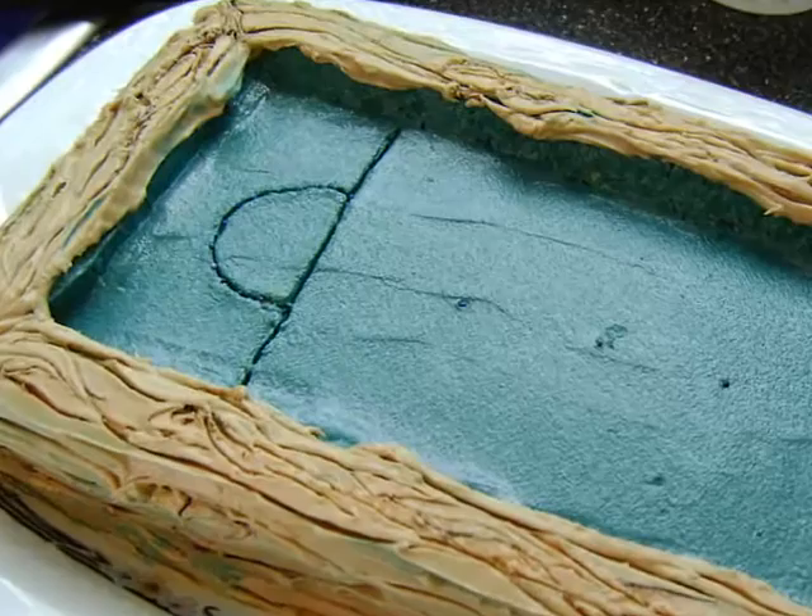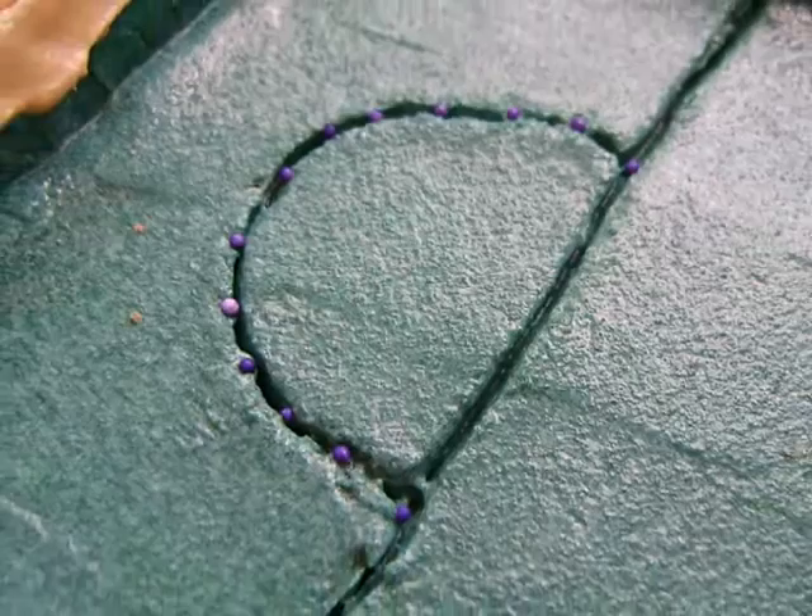Next, using a small butter knife, I cut lines into the green icing to resemble the lines on the pool table, and then placed small blue sprinkles around the half circle to represent the markers.